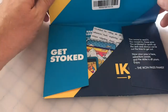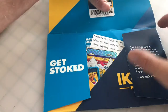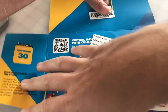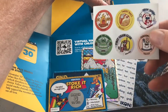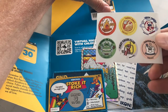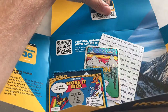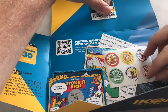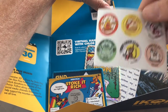Nice little folder. Nice little package. Check out those new stickers. Oh dude, are these scratch and sniff? Yes! Awesome! They are scratch and sniff. That is super cool.